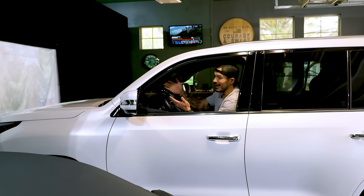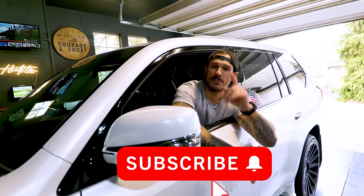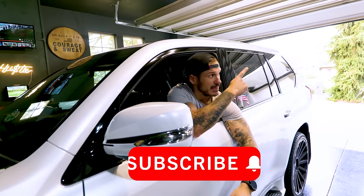Well there you go — I got a golf simulator in the garage and my wife has her parking spot back. Compromise. Hey guys, I hope you enjoyed the video. Make sure you hit the subscribe button and tap the notification bell so you know when these videos come out. Here's another playlist of videos you might enjoy.